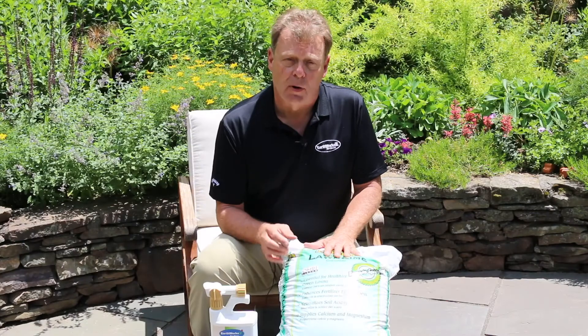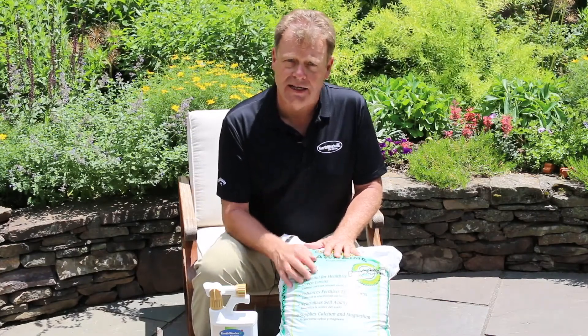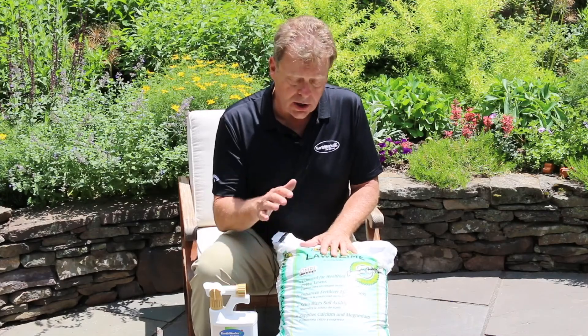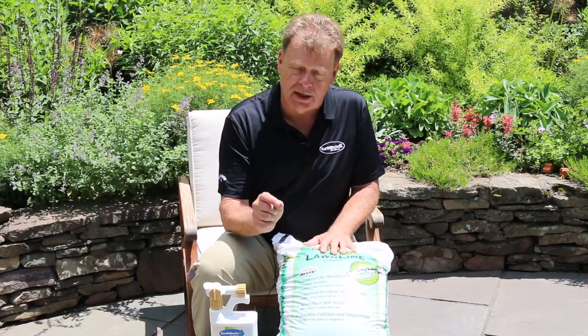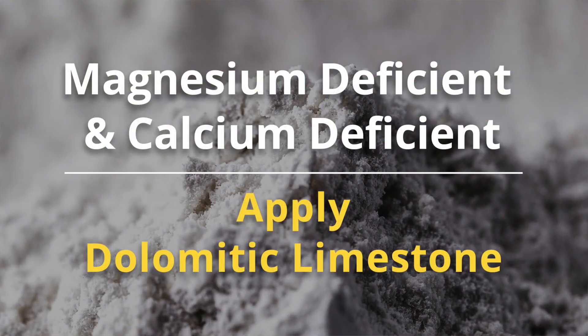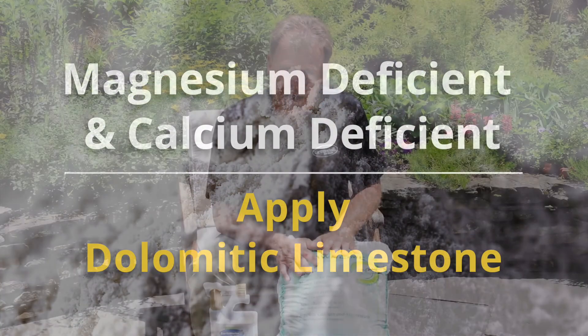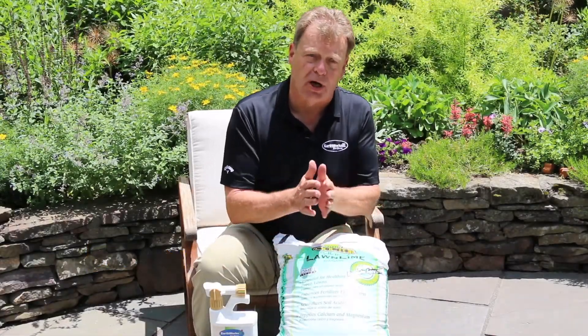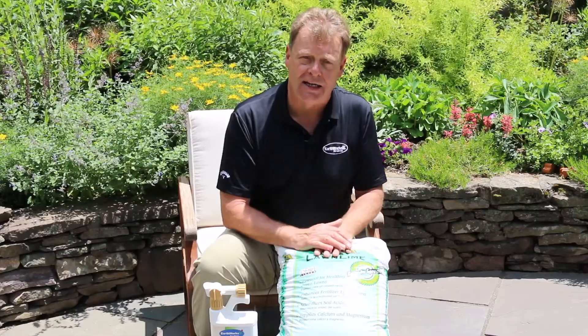Sometimes from your soil test we'll see magnesium deficiencies. If that deficiency is very strong, we're going to recommend dolomitic limestone, assuming that we've got a calcium and a magnesium deficiency together. Dolomitic limestone is the correct application, so by applying this limestone you're bringing both calcium and magnesium to the table.